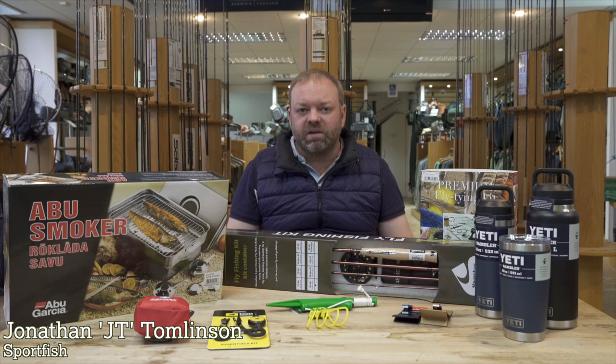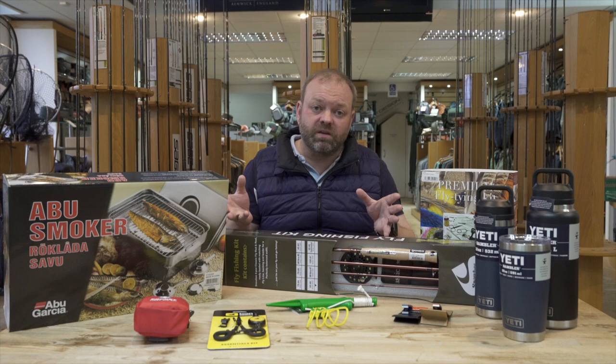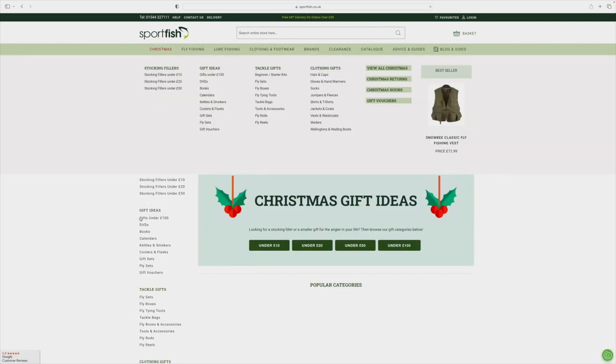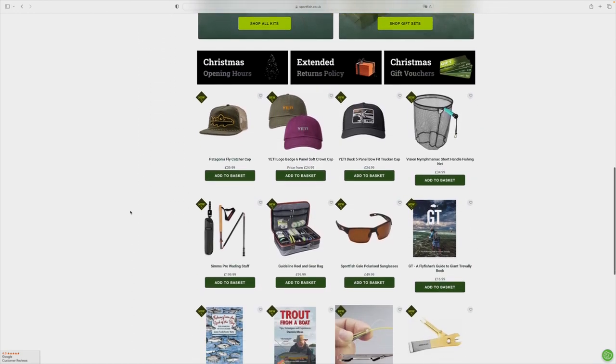Hi guys, it's getting to that time of year again when many of you are going to start thinking about Christmas and getting gifts together for your family members and loved ones. In front of me I've got a selection of different things - great things for Christmas for that angler in your life. If any of these aren't ideal, don't hesitate going on to our website and having a look at our Christmas selection pages. We've put loads of different products together banded in various price points so there's something to fit every single budget.